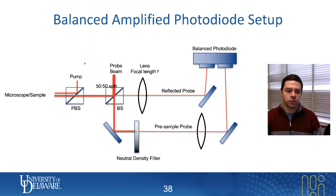This is the way that we implement this on our system currently — it's pretty similar to the way you would do a single setup. All that was required to use a balanced photodiode was to essentially reuse the polarizing beam splitter and a 50-50 beam splitter, and then focus your return signal, coming from your microscope objective, through a lens with focal length F.